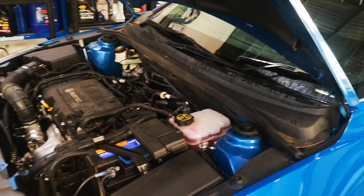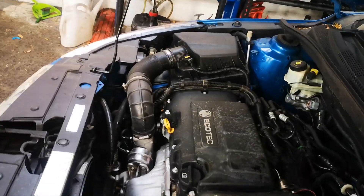G'day guys, just remember on all these Barinas and Cruisers, there's a little bleeder down here.